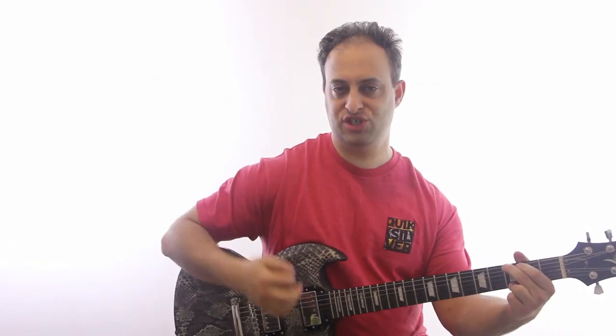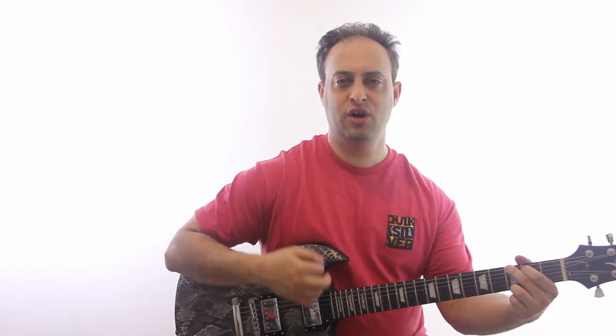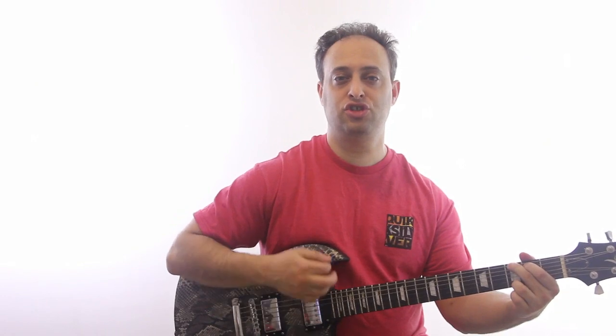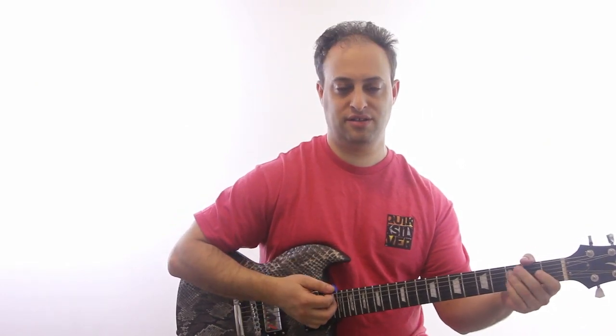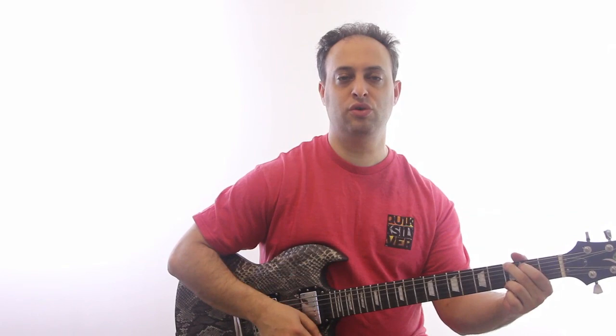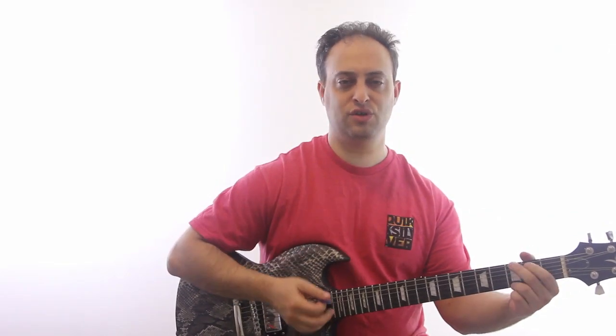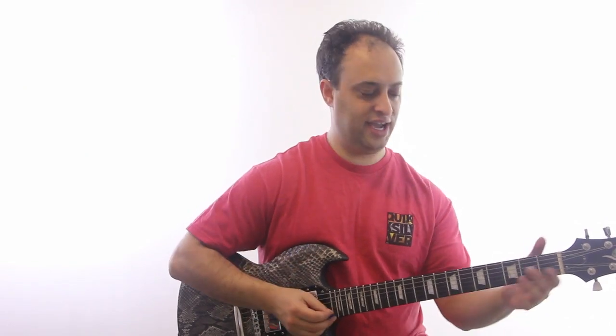If you divide it further into sixteenth notes, you've got one e and uh, two e and uh, three e and uh, four e and uh. So I like to teach the counts of these strums. It's on the 'uh' — that last sixteenth note. One, two, uh — you start your next chord. So it's one, two, uh, three, e, uh, four. That's how you would count it.